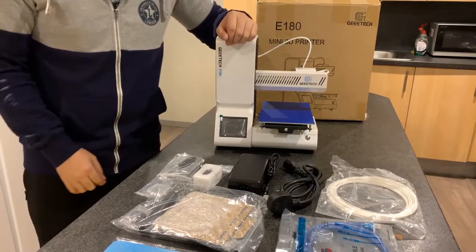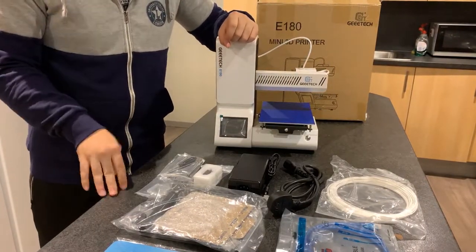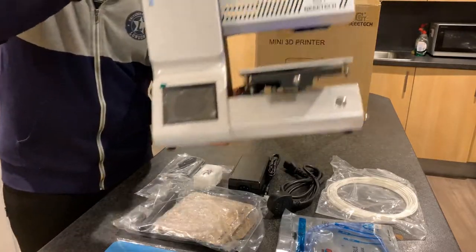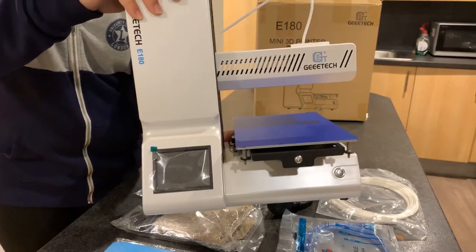Hello! Today I'm going to introduce this one — the JTAC E180 mini 3D printer.